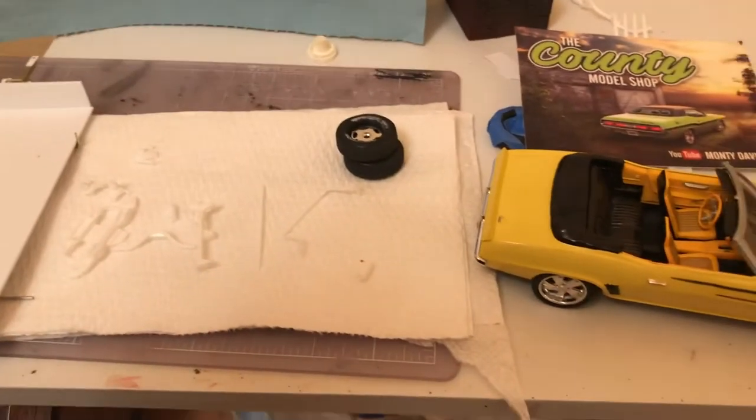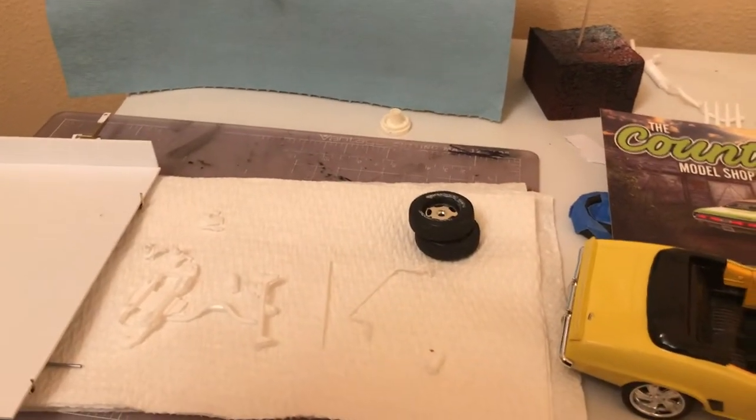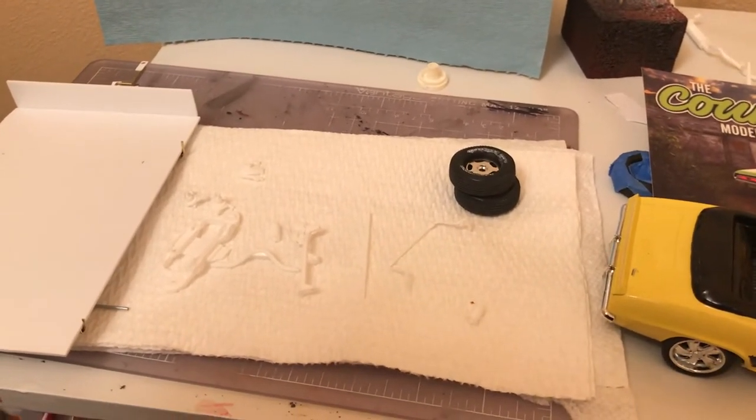What's going on y'all? It's Joe and I'm back with a little update on the truck and a story on how I got into modeling and some shop cards. We'll start off with how I got into modeling.